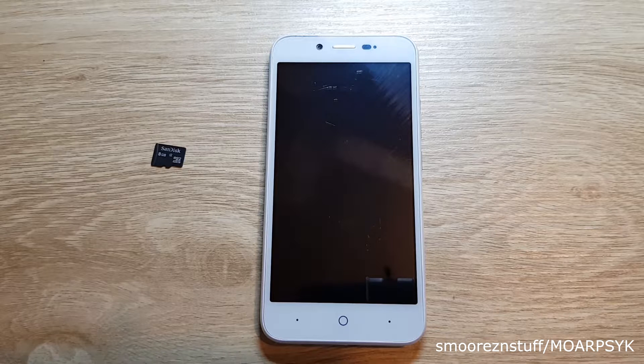I'm showing this for educational purposes only and I don't wish for this video to be used for a stolen phone or anything like that. I don't want to condone any actions like that.